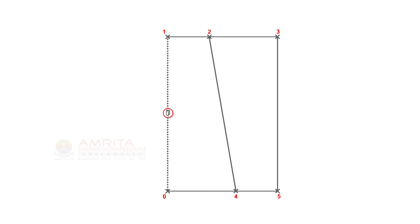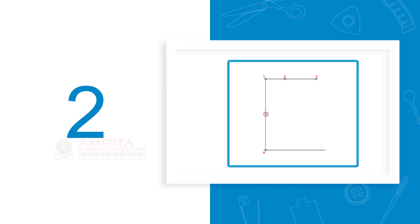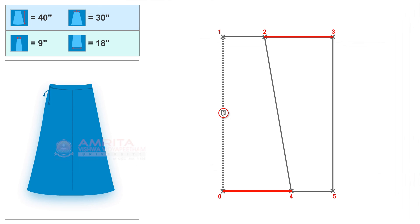In this session, we have learnt how to construct the pattern for a four-piece saree petticoat. Before we conclude, let's take a look at the key steps involved. Step one: draw baseline zero-one. Step two: draw lines one-two and two-three. Step three: draw lines zero-four and four-five. Step four: join points two and four. Step five: join points three and five. With that, we have come to the end of this session.